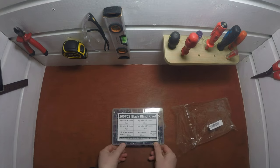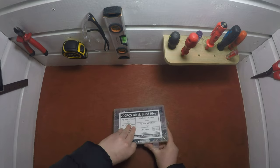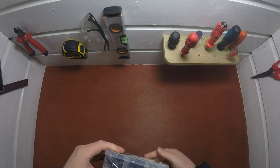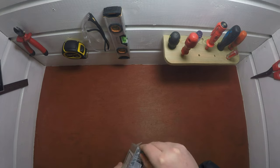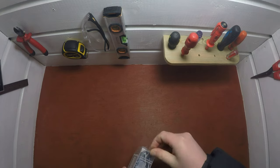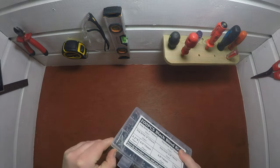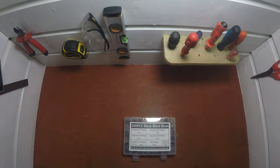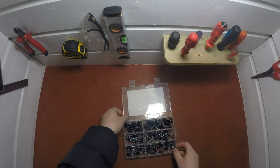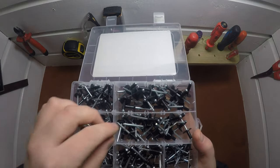We'll go ahead and open this up now — it was just stuck with a bit of tape. Taking a closer look at the rivets themselves.